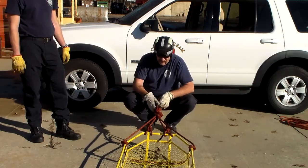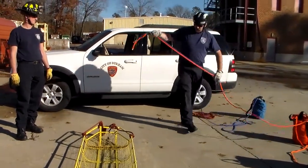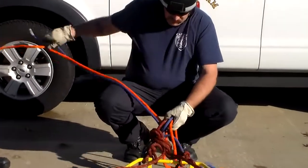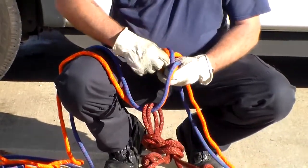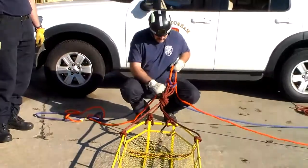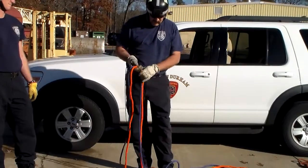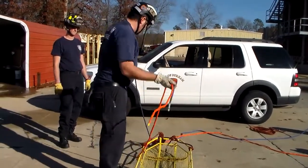Then we would bring our main lines and belay lines. We can either clip them into this point, or we can incorporate our long-tail bowlines the length of the basket. Right here where my hand's at — instead of clipping these in, everybody's always short on hardware, and I don't need to carry any hardware with me. Here's my bowline. I'm going to pull these two through, pull my tail back down — simple as that. I've got a long-tail bowline incorporated in my vertical system. Now we can utilize these tails. If we've got rescuers that need to come up, instead of them being clipped into the basket directly, they can actually be prusicked on one of the legs.